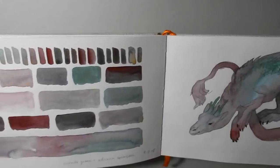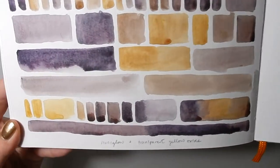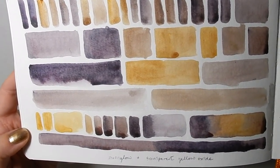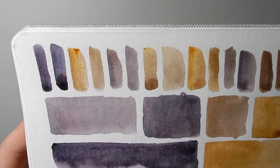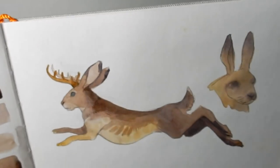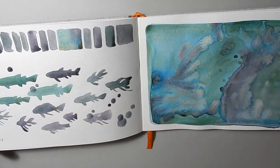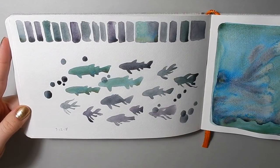I painted a dragon with those colors, which was really fun. I did the same thing for the next page — these are Moon Glow Violet from Daniel Smith, which is also a multi-pigment color, and Transparent Yellow Oxide from Core. You can see they do some interesting things together as well, and I painted a quick stylized jackrabbit on this side.